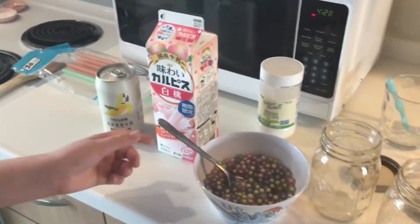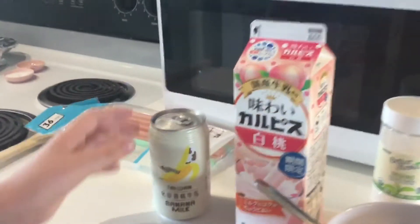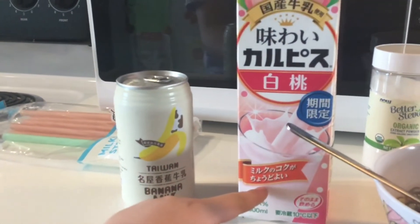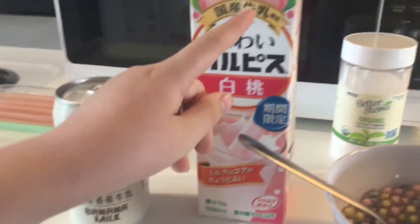Now that we've added the stevia, we have two different kinds of milk — one from Taiwan and one from Japan. This one is banana and this one is peach.